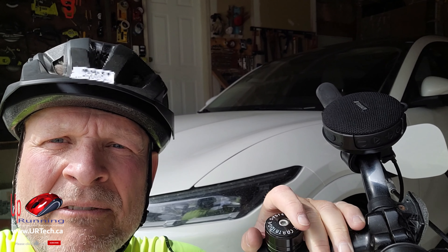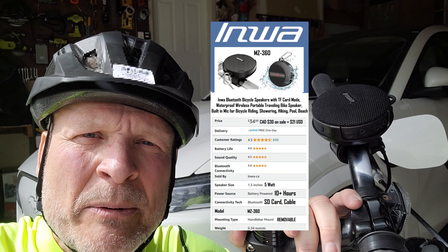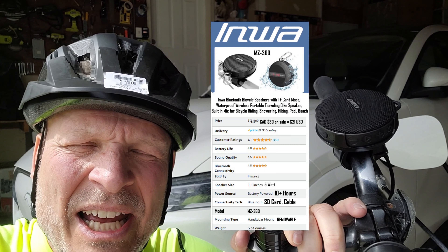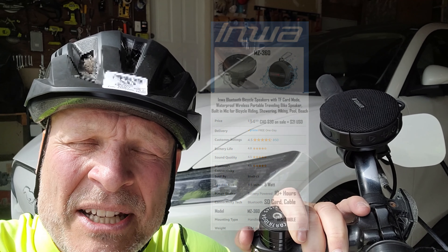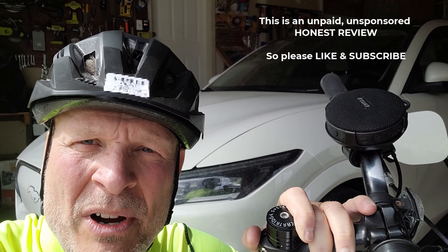Let's give our review of the Inwa MZ360. The long and the short is we just got back from a nearly 50 kilometer bike ride — a few hours. I went through a whole pile of industrial zones, construction sites — mountain biking with this thing. And it was fine; it didn't bang around, the sound quality stayed up, and I also sent and received some phone calls and they were great.